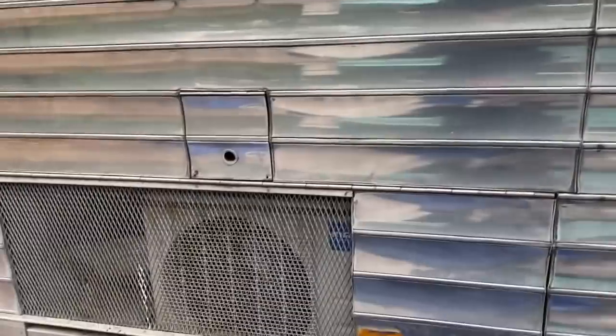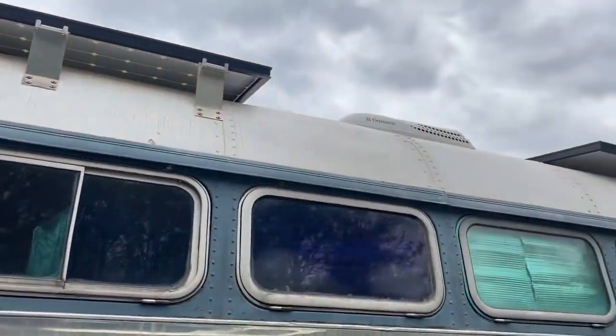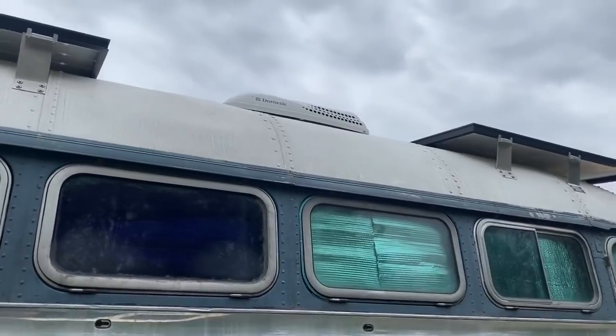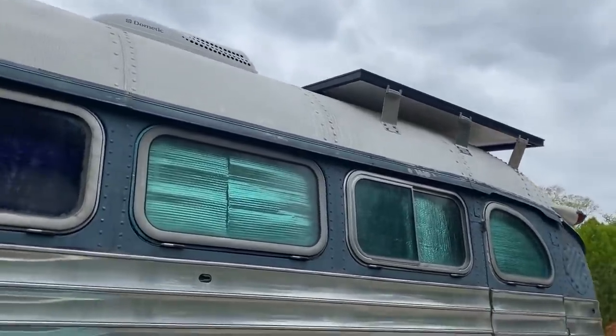I'm going to keep the rooftop air conditioner back here because we do have the mini-split that's so efficient, but I want to make sure I have a backup, or for super hot days I can run them both. So we'll see.